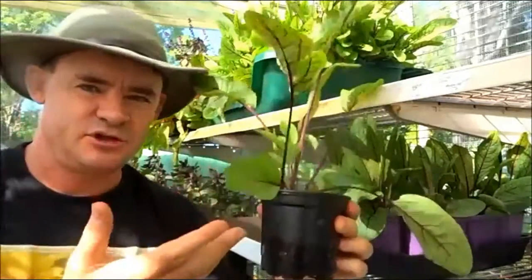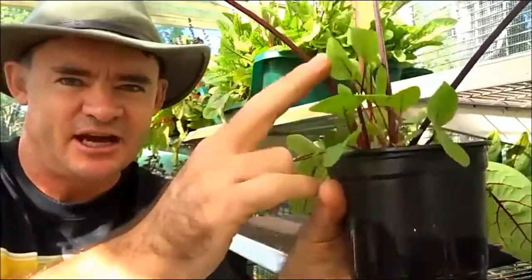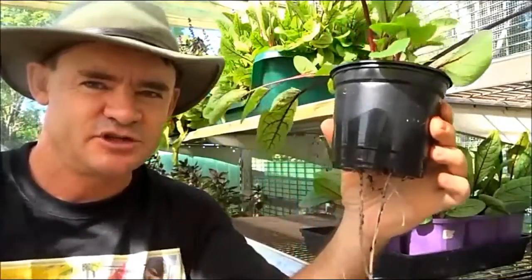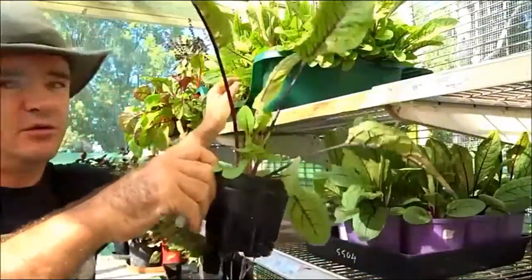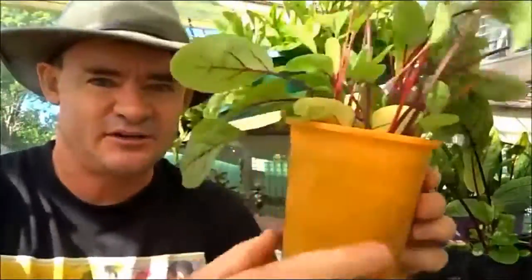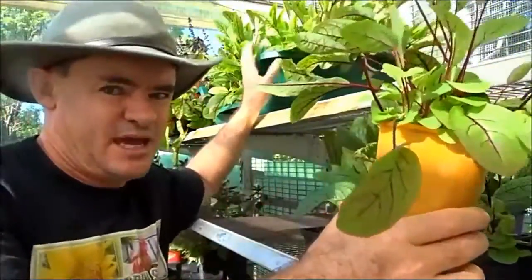I've pulled out a sorrel here and this is what I call almost at the mature stage — I've been growing it on since a microgreen. You can see these tiny little leaves which are beautiful to pick off in salads, and the bigger ones are awesome in stir fries. It's growing in a little container I recycled from a nursery. I also have ones I prefer — you can see this one's growing a little bit better because it's in a deeper pot, and you can see the roots hanging down.